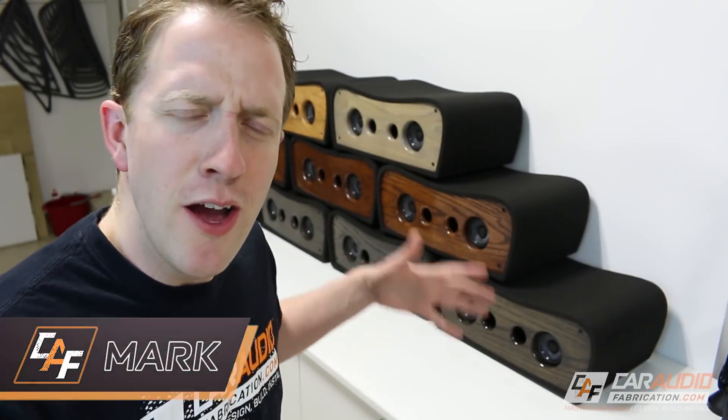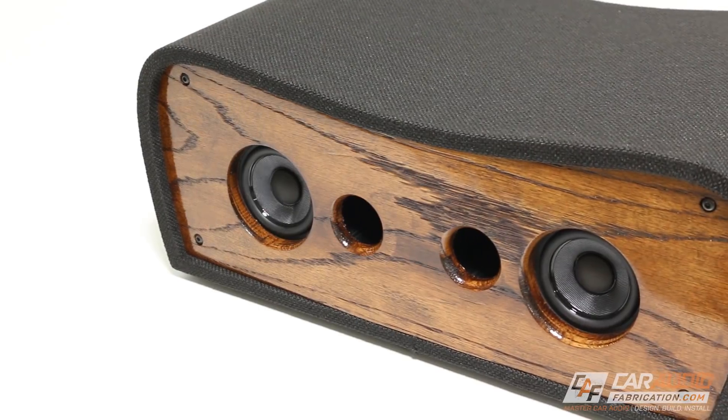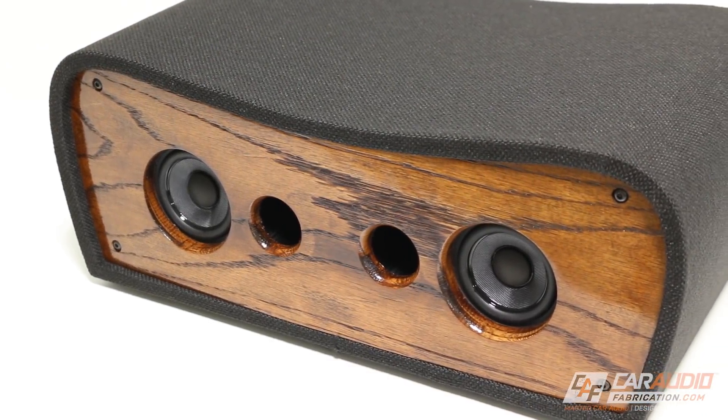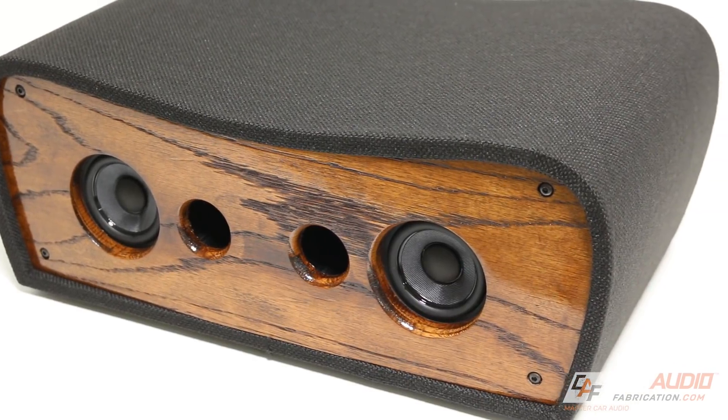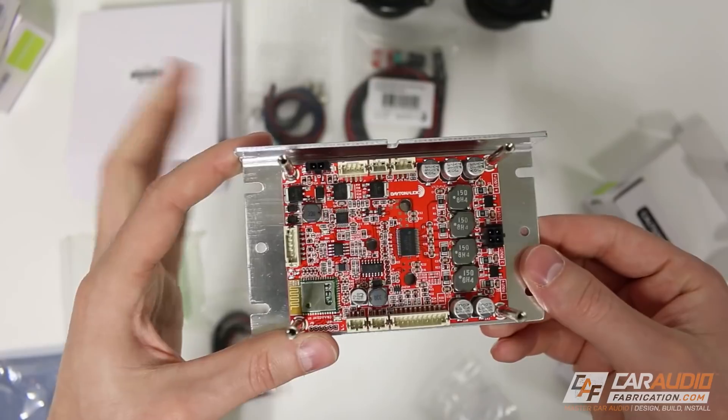Hey, what's going on guys? Mark here. For the longest time, I've wanted to make a Bluetooth speaker. My goals? To create a speaker that gets fairly loud, has a nice warm bottom end, and is completely portable. It'll have an internal amplifier that can be run off rechargeable batteries. And as you guys know who watch my channel, I do a lot of custom fabrication, so it has to be unique.